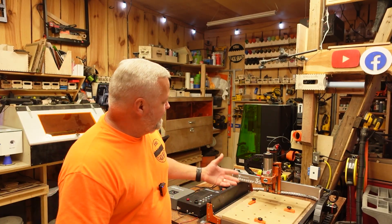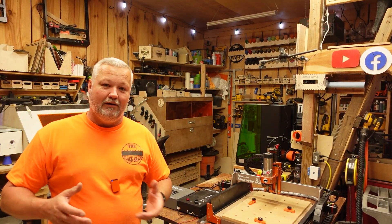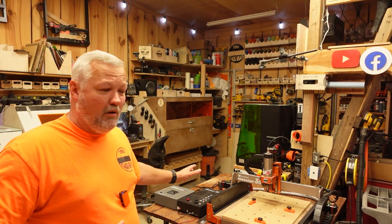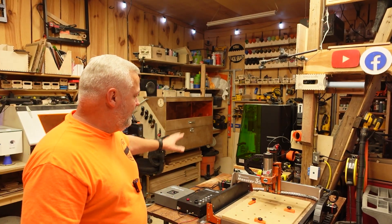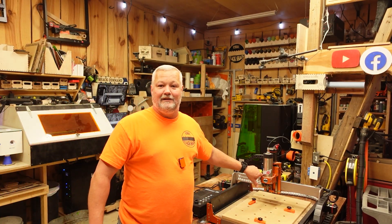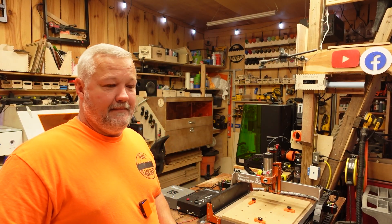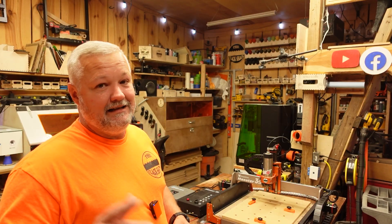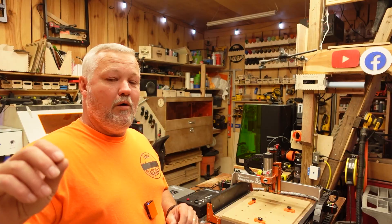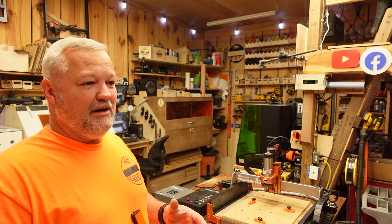Fox Alien felt our pain and they have created a drop-in spindle kit that has a VFD controller. It is completely controlled by the machine, or you can control it with a knob. They're marketing and selling it for their machines. As long as you have a 65-millimeter spindle sleeve, you can connect this to any Fox Alien machine — and even some that aren't made by Fox Alien, if you've got the right connector. Let's walk over and I'll show you what the thing looks like, the connectivity and so on.